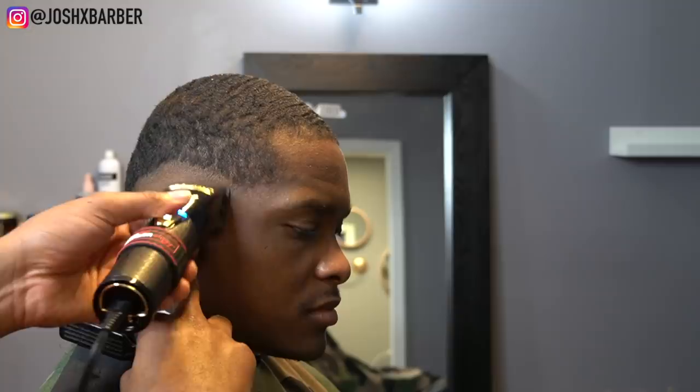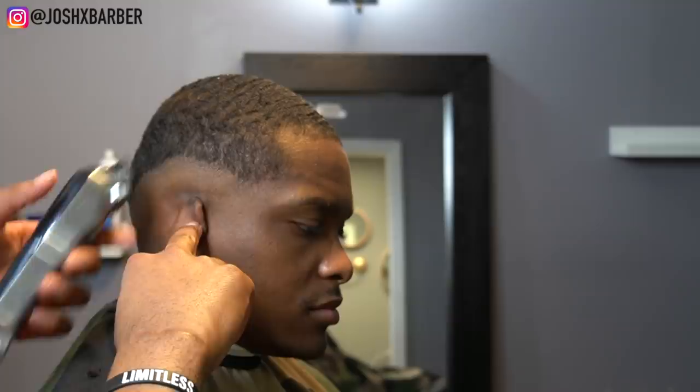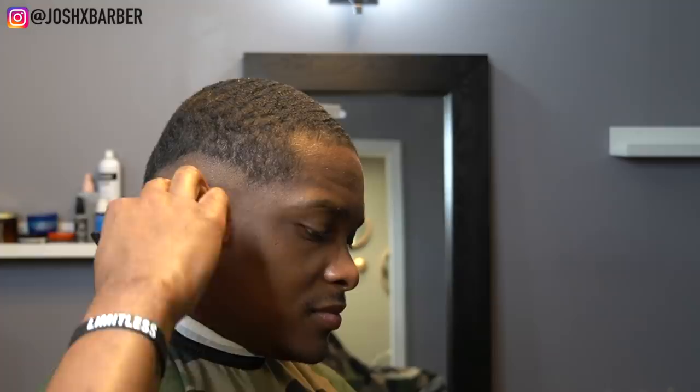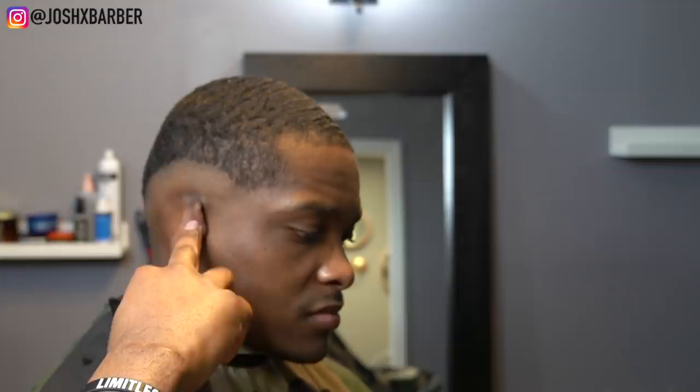Right now I'm still working on taking out that line. I want to come in with my Wahl Seniors to take out that line because these Babyliss clippers for some reason just don't get it for me. I always have a hard time taking out that bald line with them. But other than the bald line, they fade great. I always use my Wahl Seniors to get that line out — and remember, we're starting under the line and flicking up to the line to take out the guideline.